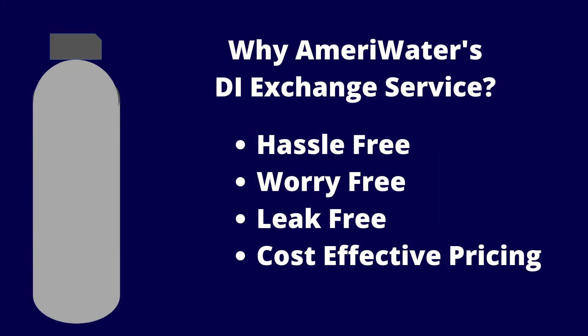AmeriWater's Deionization Exchange Service is a worry-free, hassle-free, and leak-free way to ensure your facility has the DI tanks it needs on hand. Through working directly with our DI specialists in the greater Dayton, Cincinnati area, or through one of our highly trained dealers, we can design the right exchange program for your facility's needs.